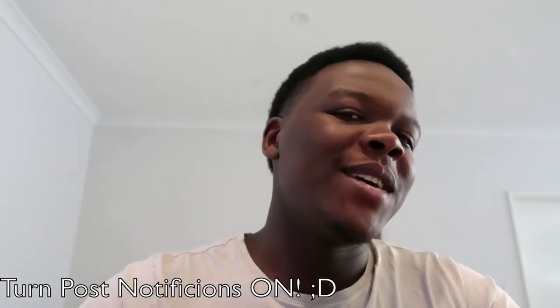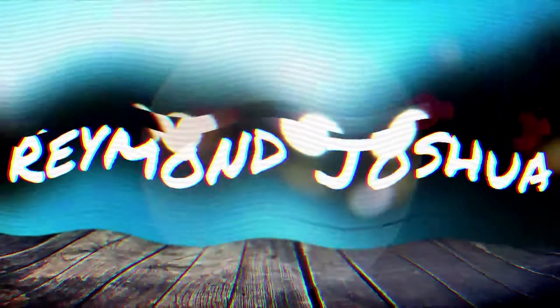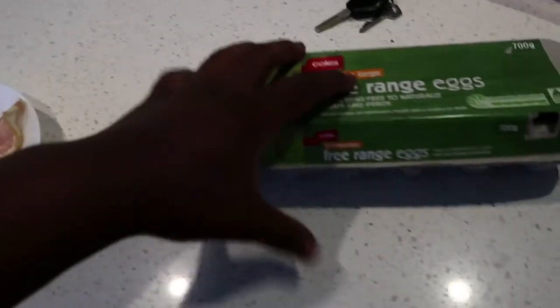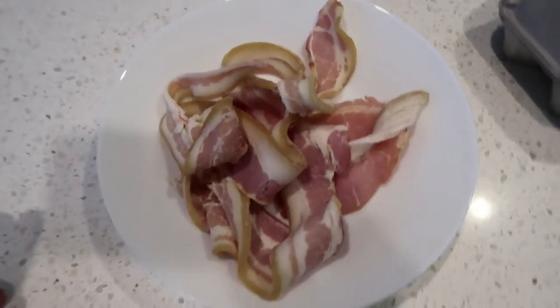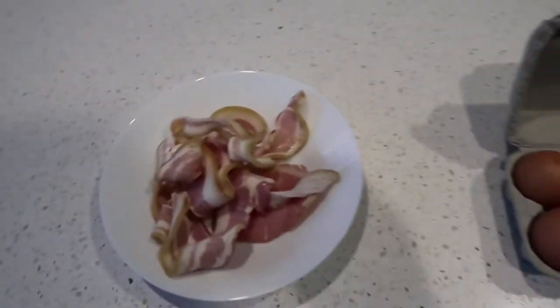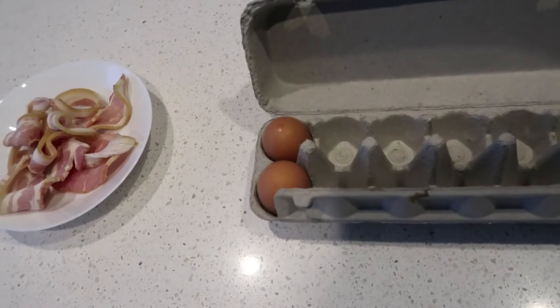Yes guys, you heard me right — a cooking episode. Just sit back, relax, take some notes and enjoy the video. What you will need: two slices of bacon, not too thin, some extra large free-range eggs — just about two is enough — and the third thing we need is bread.